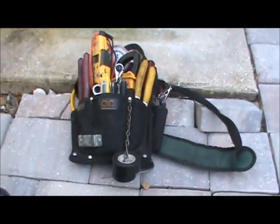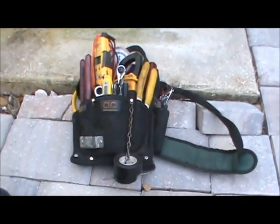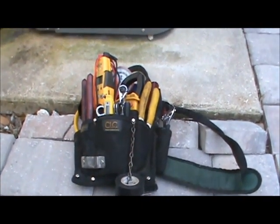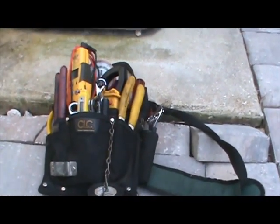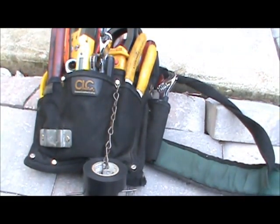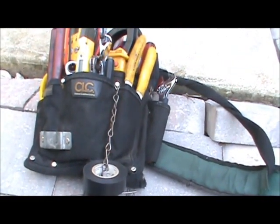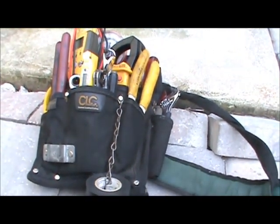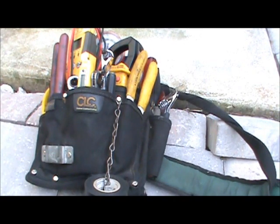I get a lot of requests for what are the best tools to buy, what tools do you need. I'm not affiliated with any tool manufacturer. These are the tools that I found work for me over the years. I'm going to go through my tool bag here with you. It takes care of about 95% of what I need to do on a basic service call. This is what I carry with me from the truck to the system, and I have a bigger backup tool bag in the truck, but this is just a service bag.